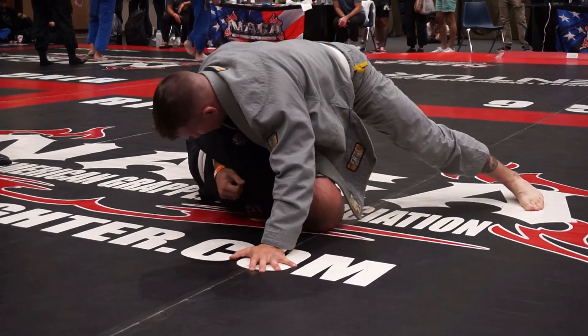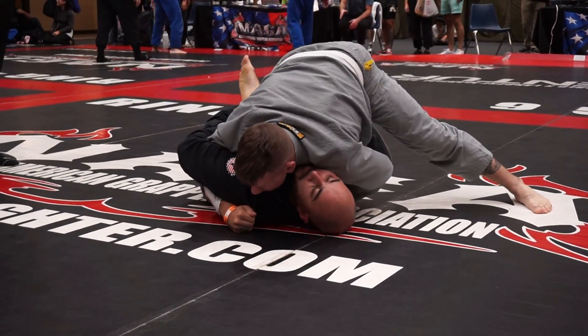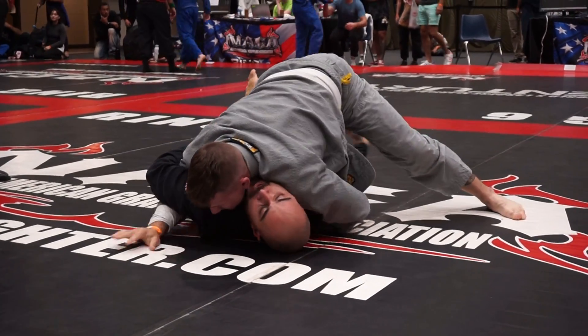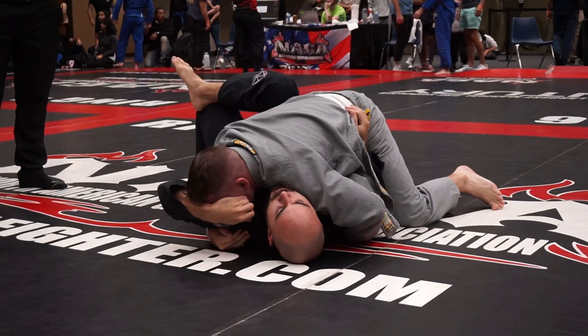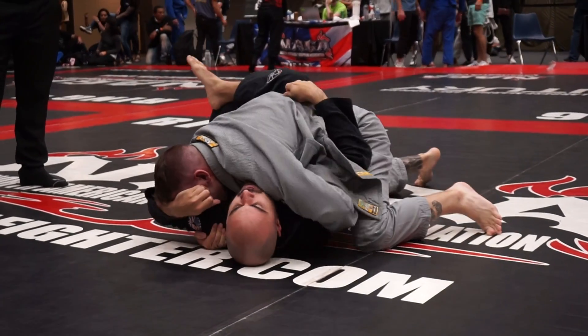Yeah, let's work to get that foot out. Knee cut it hard. Keeping chest down — chest low and a hard knee cut. Secure it, hold it. All right, Ryan, you got the points.